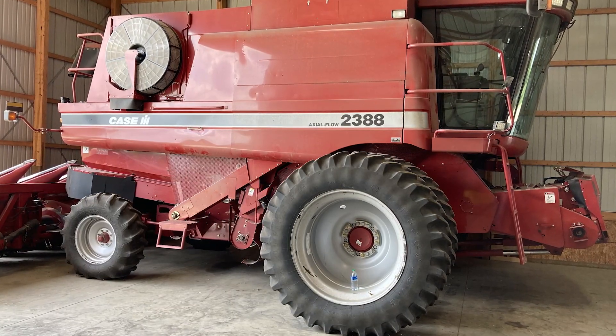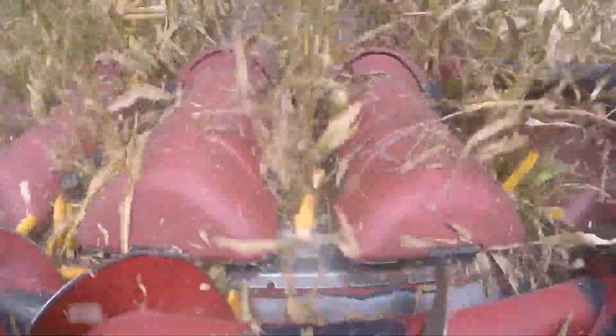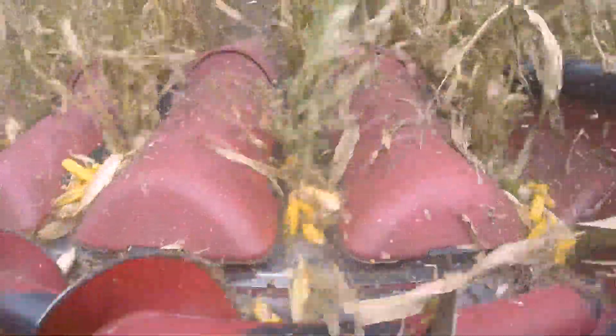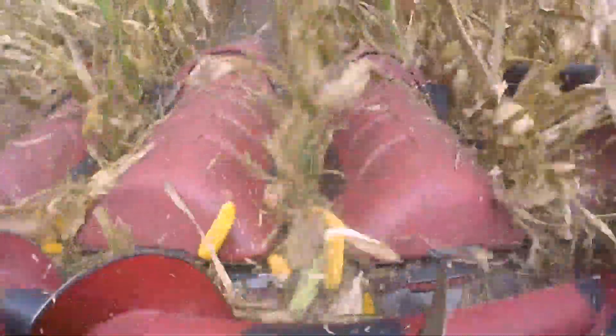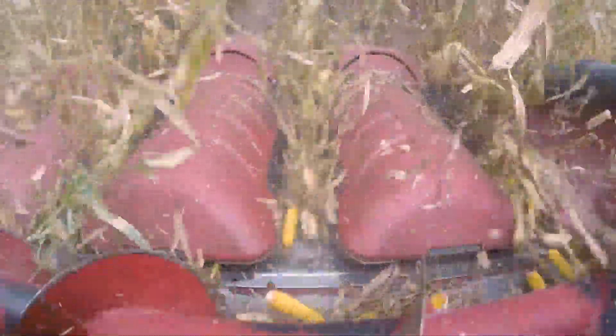We run a Case IH corn head so we were seeing a substantial amount of shelling. You could see it right from the cab when you're running the machine going through the field. A lot of our problem was just the combine — it runs the head so fast, it pulls that ear off the plant aggressively.